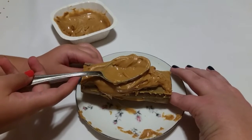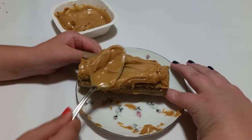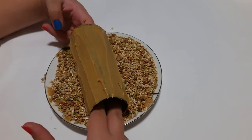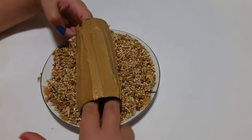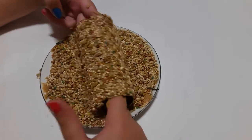We spread the peanut butter all around in an even layer. Take your peanut butter covered toilet paper roll and roll it into the seed mix so that it is fully covered in the bird seed.